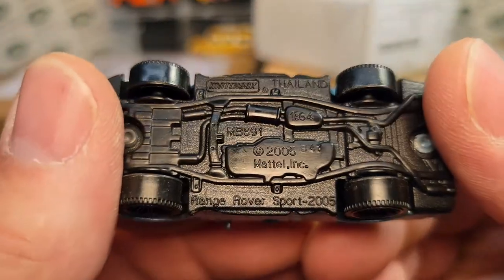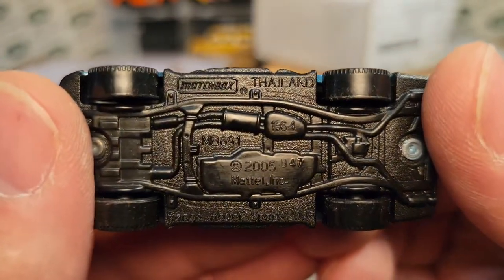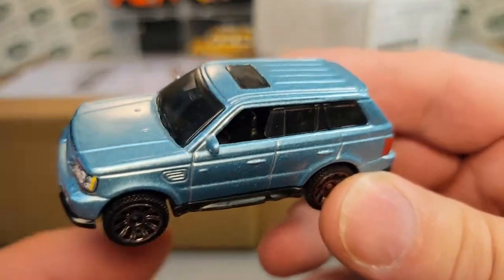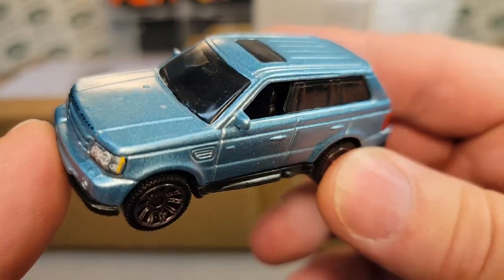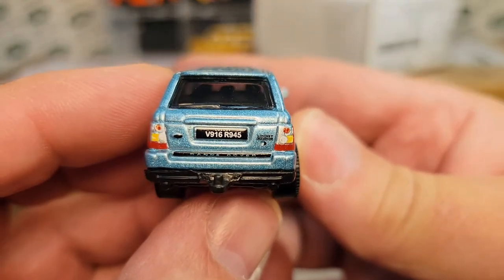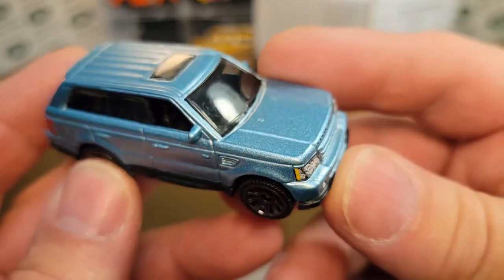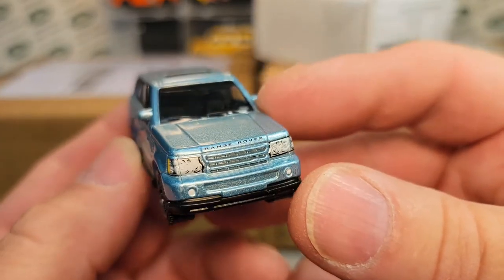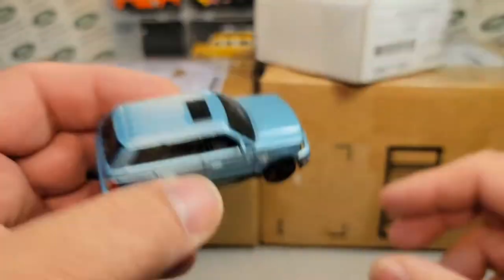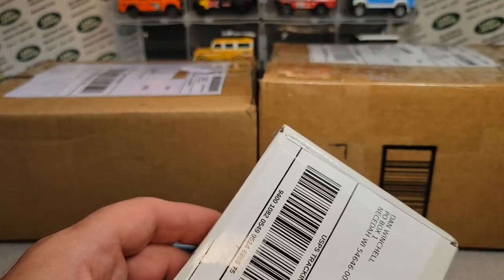This is the Matchbox Range Rover Sport 2005. Yes, that's when it came out. Matter of fact, the Land Rover people just put out a brand new Range Rover Sport — go check that out on YouTube. But this is a special one. I think it was the VIP five pack. Yes, all decked out. Really kind of cool, very nice shape. So wasn't too bad to pay a little extra for that — usually about five bucks or so with shipping.